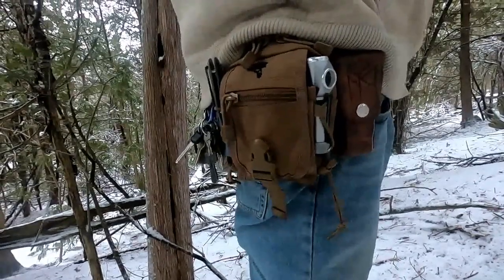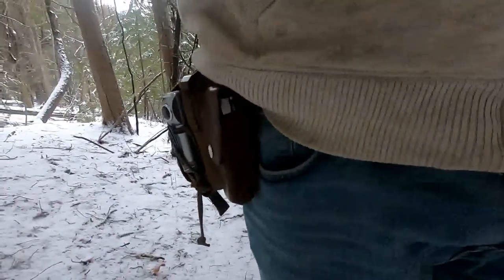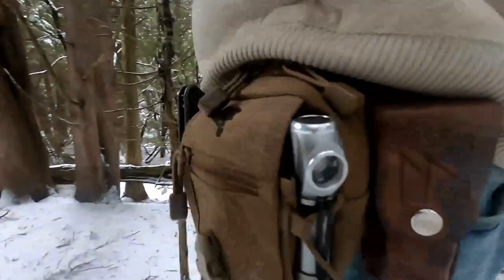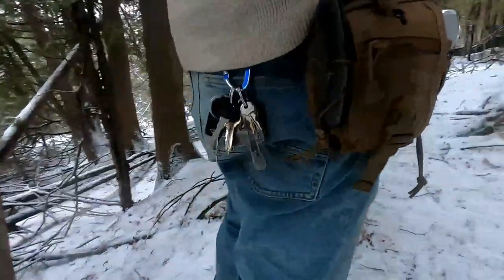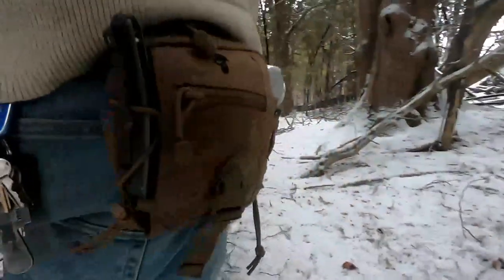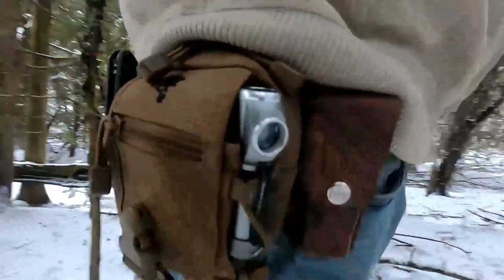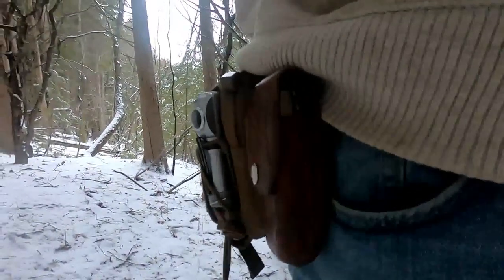This is what it looks like when it's all on your belt. That leather sheath is for my Leatherman — I made that sheath myself because I'm not quite impressed with the nylon sheath that Leatherman provides. As you can see, the EDC belt pouch isn't too big, but it's not something I'd want to wear on my belt every day, although the Leatherman I do carry everywhere.